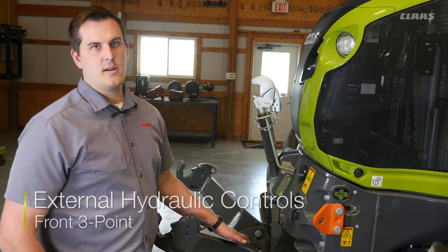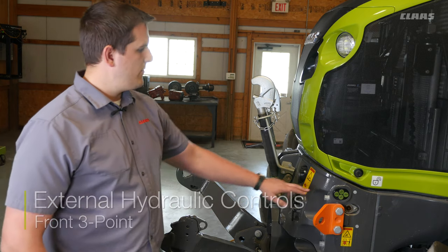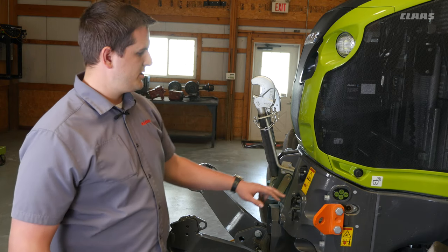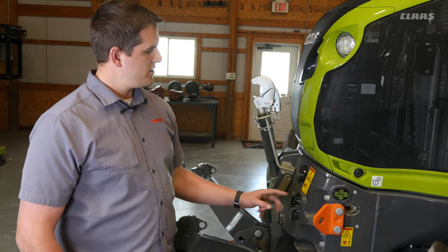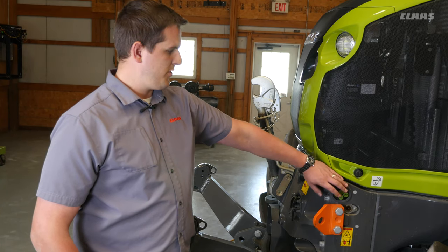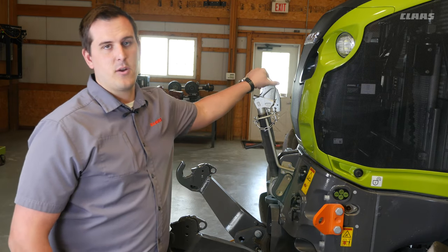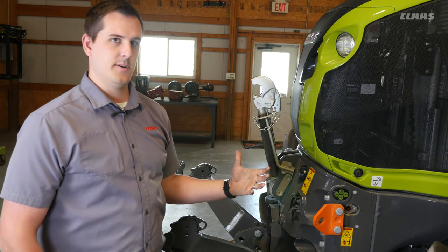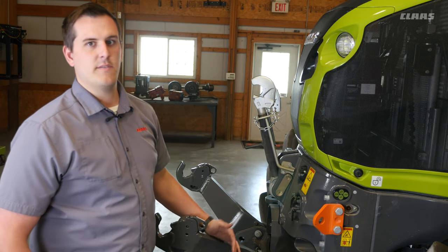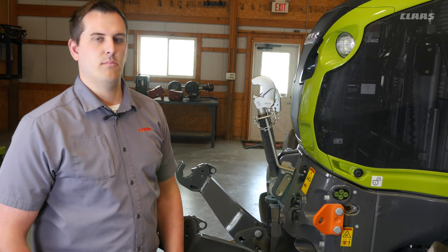On the Axion 800 and 900 series tractor, if equipped with a front three-point, they will also come with four green buttons here on the front fender. These buttons can be used for two different things. First, we can set within SEBIS a hydraulic remote that will be controlled with the front and the rear button. This will allow you to run something like a hydraulic top link if equipped or a piece of your implement. Secondly, we have an up and a down button that will control the three-point itself. This allows you to easily hook up to an implement without getting in and out of the cab more than necessary.